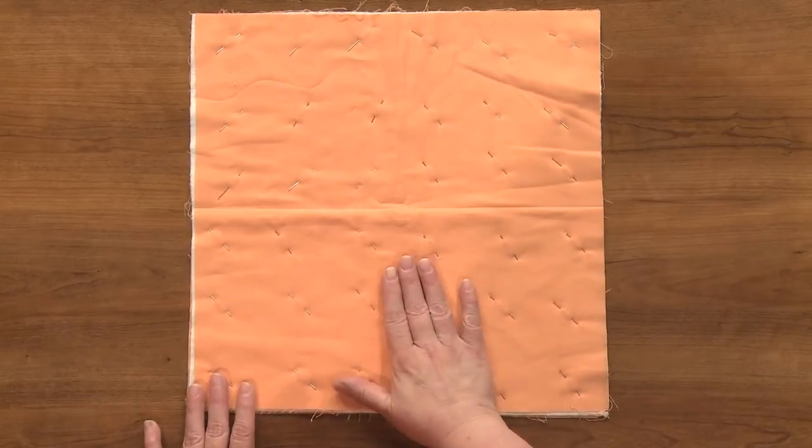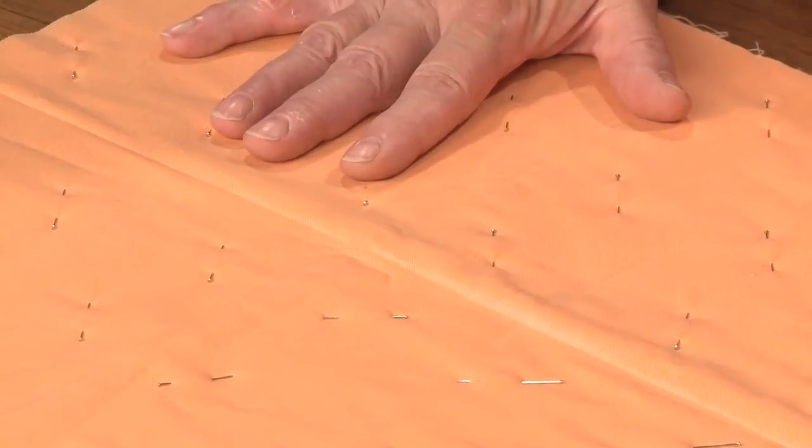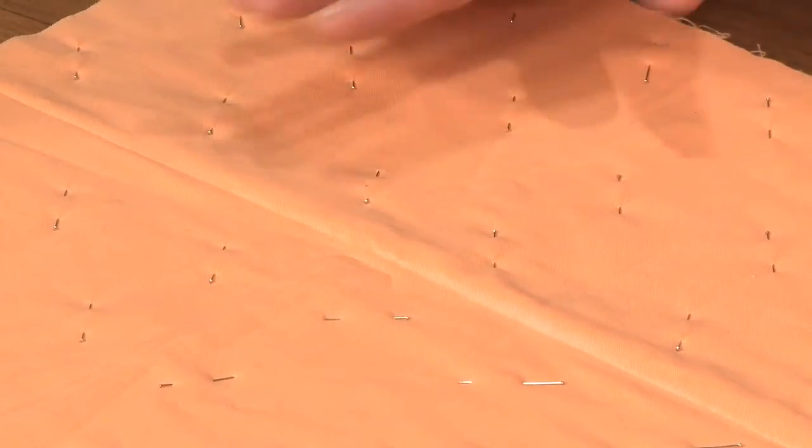You can see that this little piece here has been basted with straight pins. I try to keep my pins about every two inches or so on a quilt that's really important to me. That way I've got everything held together really nicely, and I know that I'm not going to get a lot of shifting in the three layers.